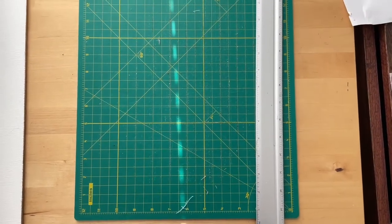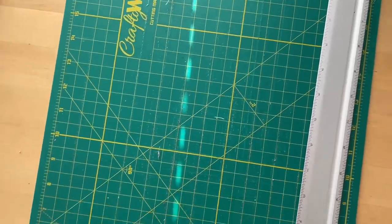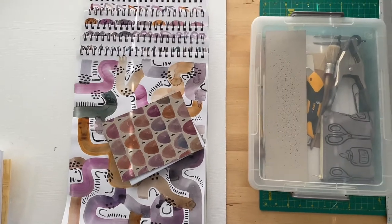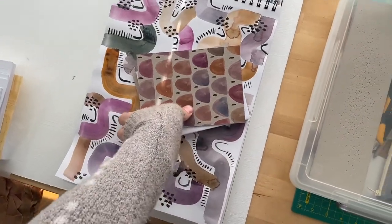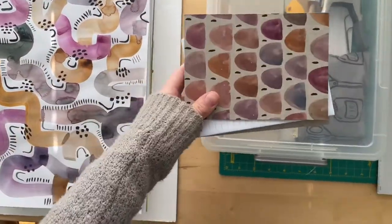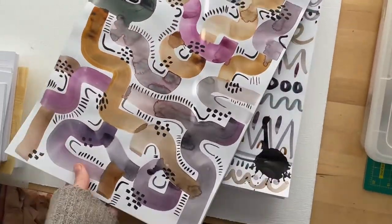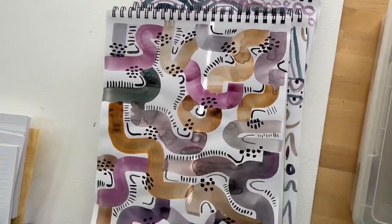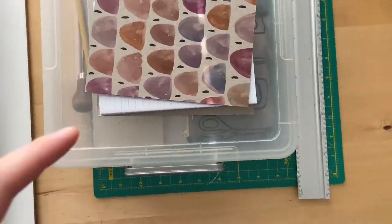Hey everybody, it's been so long! I thought I would share with you my bookbinding bin. I have a little corner of my desk I carved out right now for some bookbinding I was going to start. I have all my paintings next to me that I worked on last night — I put them on my Instagram this morning so you can go see those there.